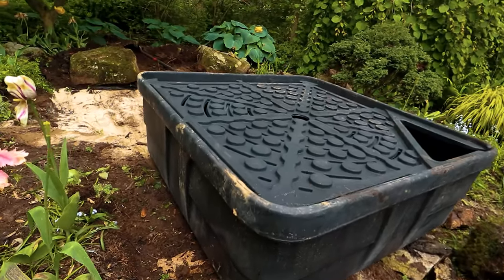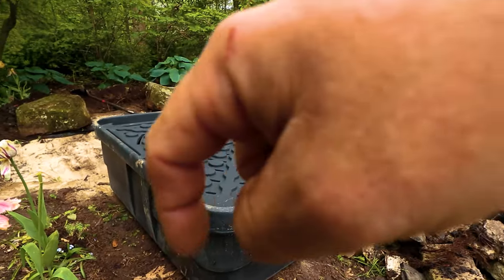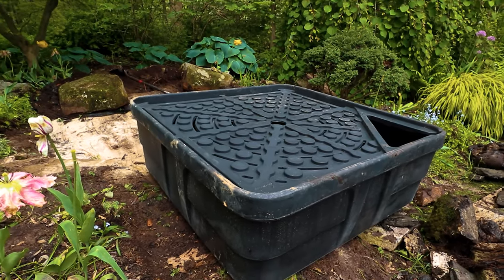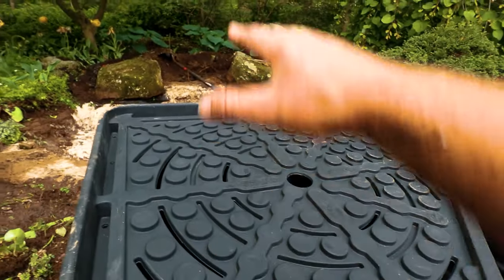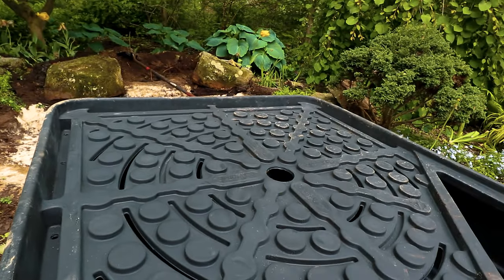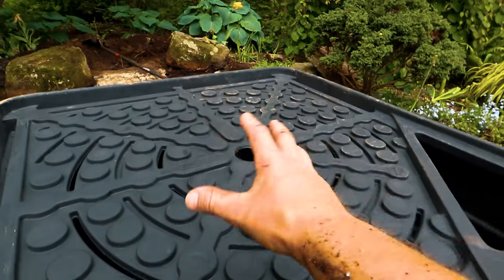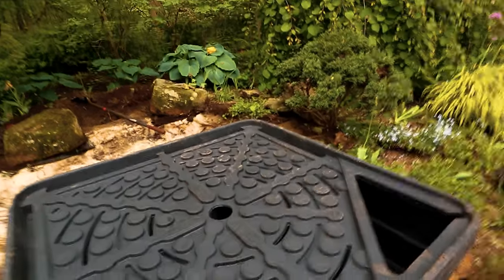This is the AquaBasin 45 from Aquascape. The dimensions are 45 by 45 and 16 inches tall. This basin holds just about 100 gallons of water and is structurally supported through the molding process underneath. We can set boulders on it, but in this application it'll be smaller rocks. We want our waterfall to end right about the halfway point so water filters through the slots down to where the pump sits below.